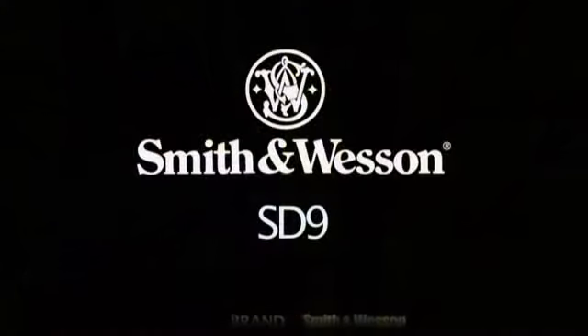Smith & Wesson's SD series has a lot of nice features. I definitely like the night sight in the front and the fact that it has a positive finger locator here. So you always know when your finger is off the trigger, which is definitely a good way to practice gun safety.